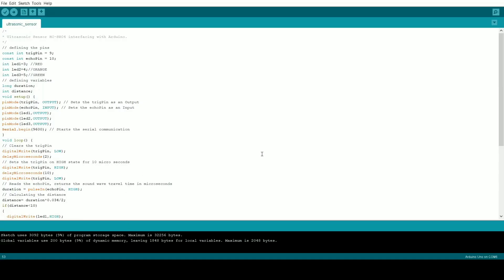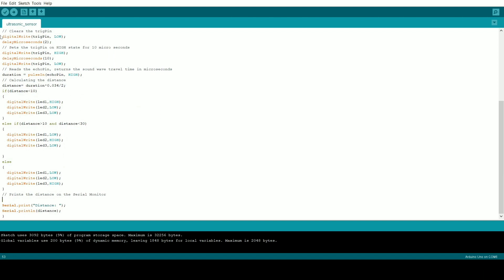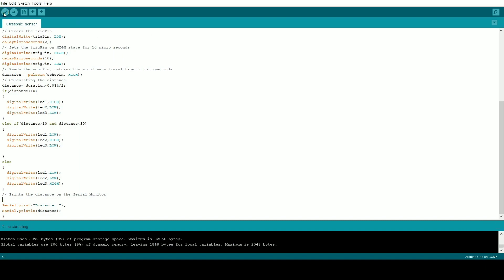After copying the code into the Arduino software, create a new file and paste the code, saving it with your project file name. If you don't know this software, download it from the official website — the link is in the description. Once the code is pasted, click the Verify button to check for syntax errors. If no errors appear, the code is ready.